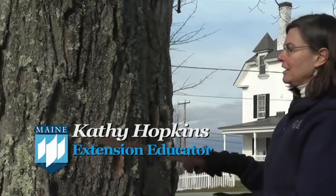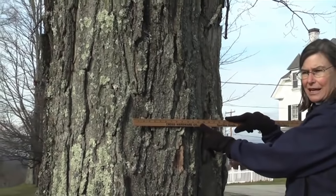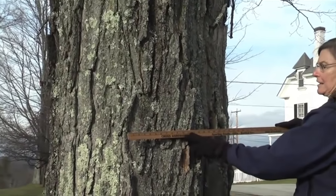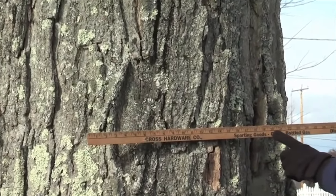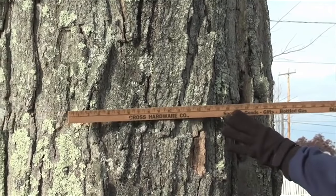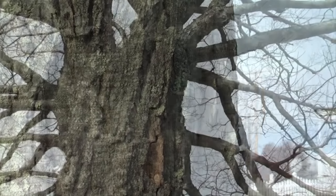You also need to know that your tree is big enough to tap. Before you ever tap it, it should be at least 10 to 12 inches in diameter at breast height. As soon as it's 10 inches, you can put one tap in it. Up to 20 inches should have one tap. Between 20 and 24 inches, you can put in two taps. And if the tree is more than 24 inches in diameter, you can put in three taps if the tree is healthy.